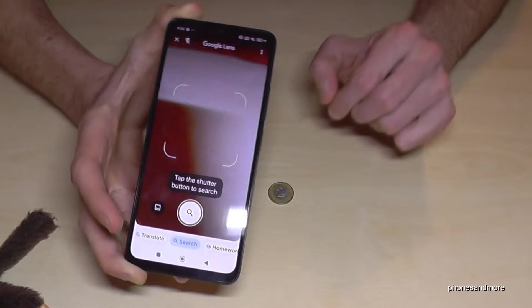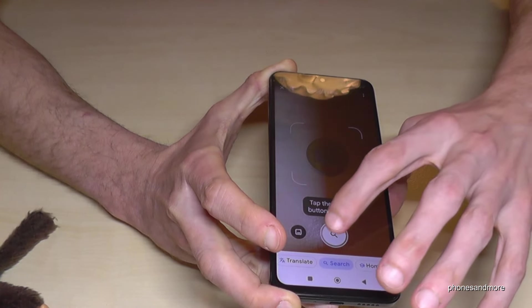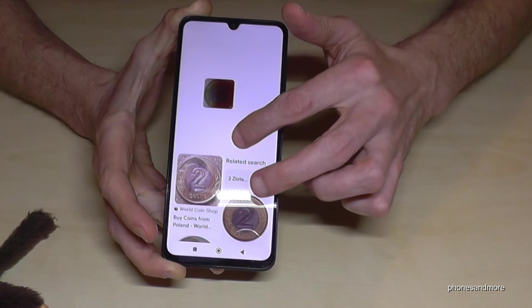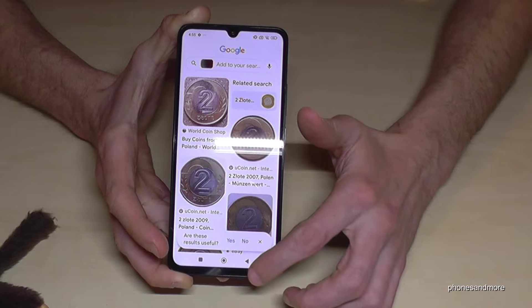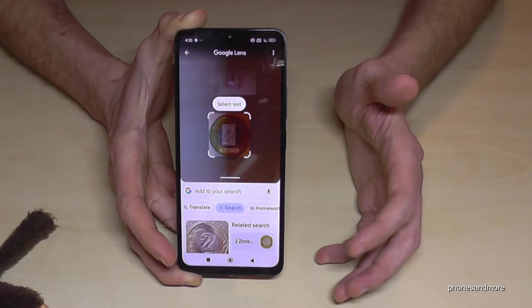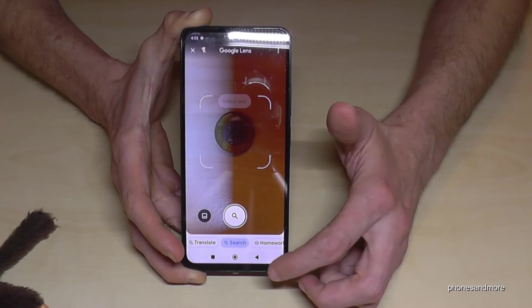I have here a Polish coin. Even if I have no idea what it is or where it's from, I take a picture — and even with not-so-great light conditions, the phone recognizes it as a two-złoty coin. Amazing. It works for buildings, animals, flowers — just hold your phone over it and the phone will tell you more.